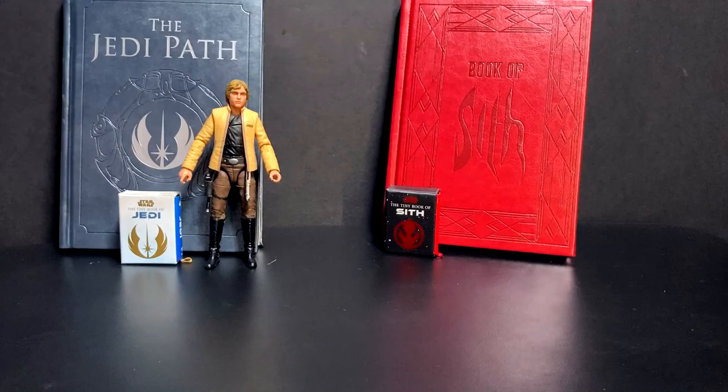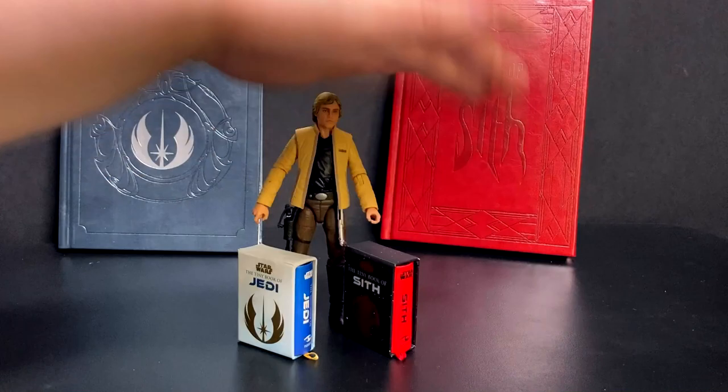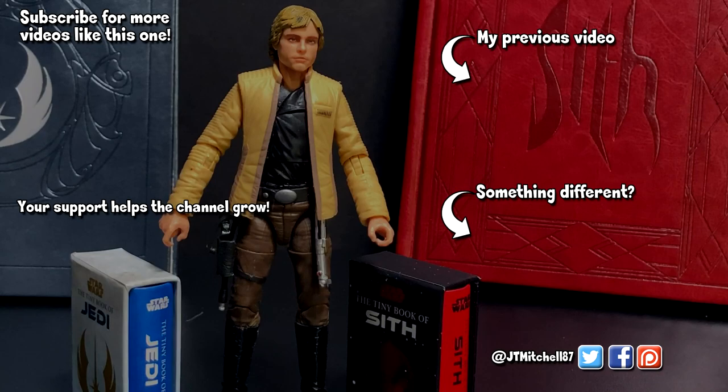If you want to get these through Amazon, I have a link in the description. They're $8 each and I feel like they are absolutely worth it - they're just cute little books to have, something you can carry as a conversation piece. I admittedly partly got them because I'd like to give them to my 1/6 scale figures to see how they look - give them some Jedi and Sith books to read. I feel like they're decently scaled for that.